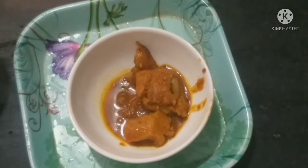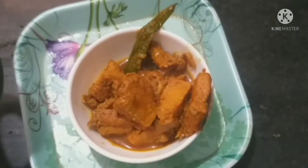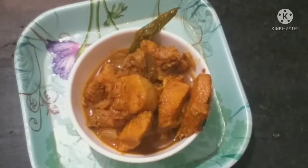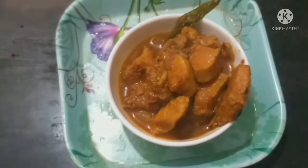Welcome back to my channel Virgin Couple Vlogs. I am preparing my Korean cooking channel. Subscribe to my channel, and if you want, click on this video and click on the notification button. Let's start.